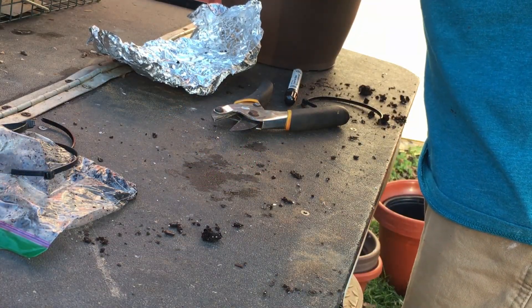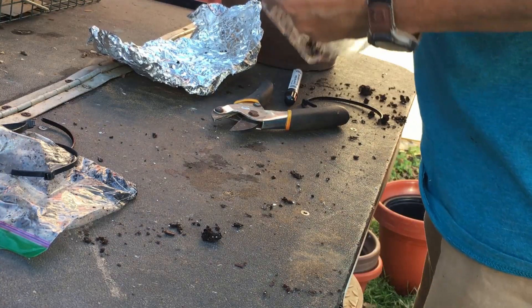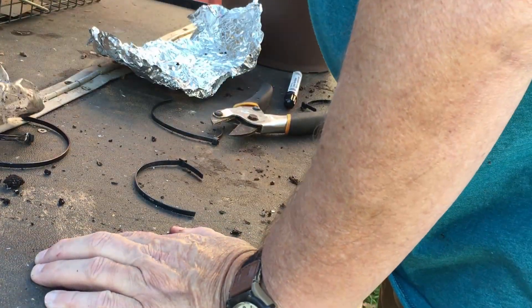I'll show you the first two. I've had them potted up for almost a month. That's why I thought these would be so good, because I was waiting an extra month on these.